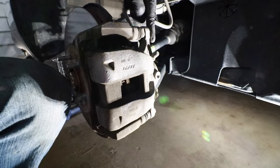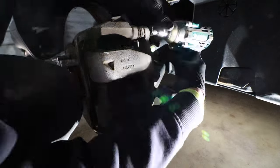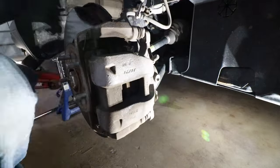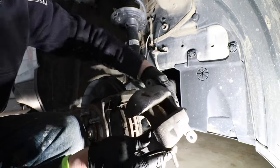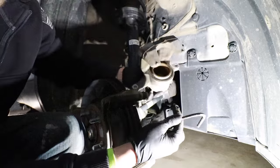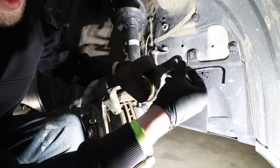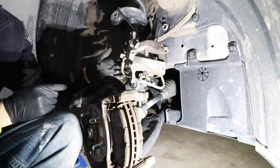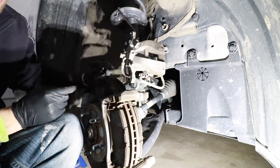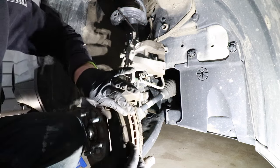Next, we need to remove a 14mm bolt here and here for the slide pins. Now we can remove the caliper piston bracket, and I do have a little S-clip, so I'm going to hook that into one of the holes on the bracket. I'm going to hang this from the coil springs so that it is up out of the way, suspended, with no pressure on our brake line. Now we can remove our brake pads.